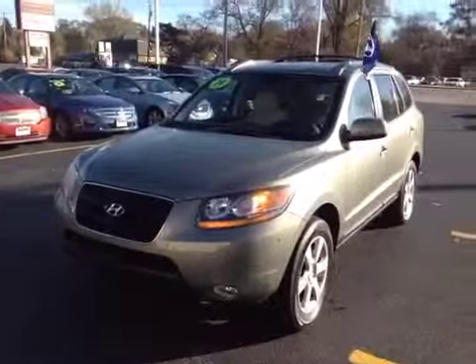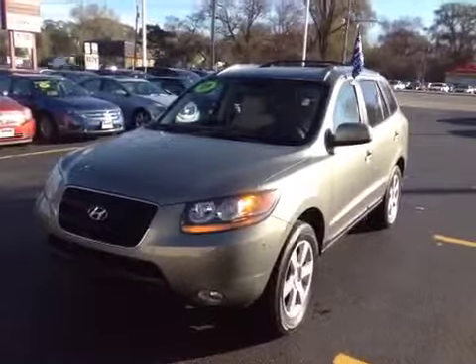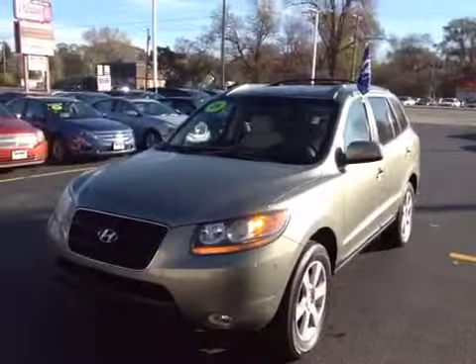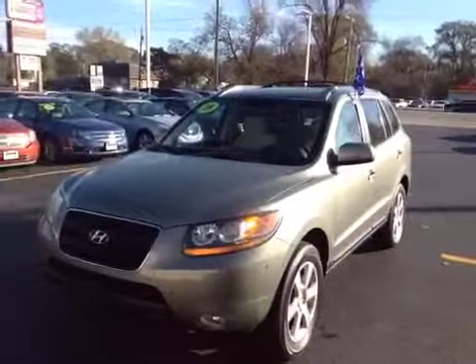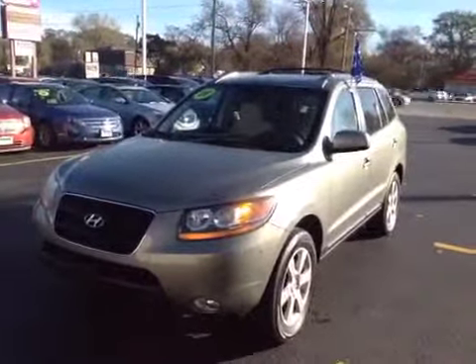Welcome to BMAC Auctions. Today we're looking at a 2009 Hyundai Santa Fe. This vehicle, mechanical wise, the test drive was pretty sound — the engine strong, transmission shifted well, didn't hear any type of rattles from the suspension or anything like that.